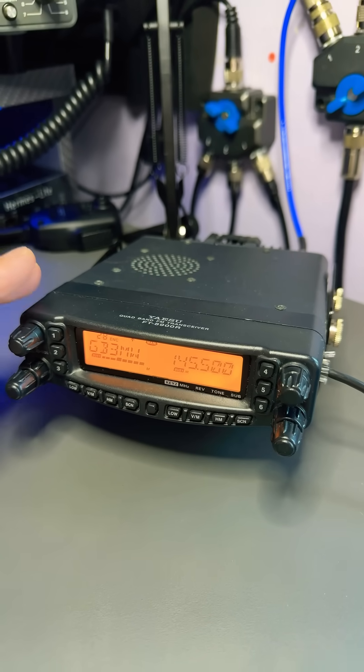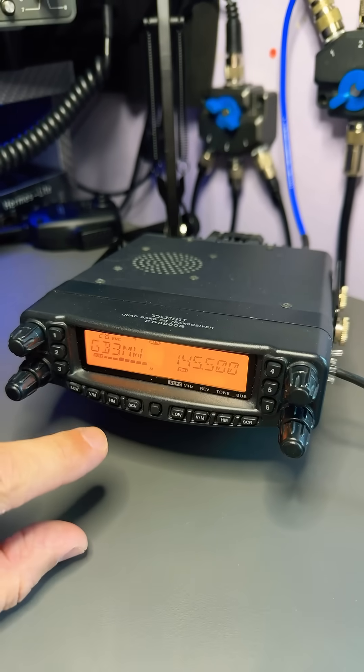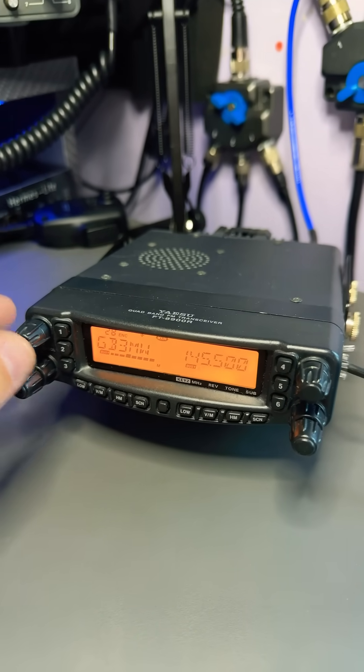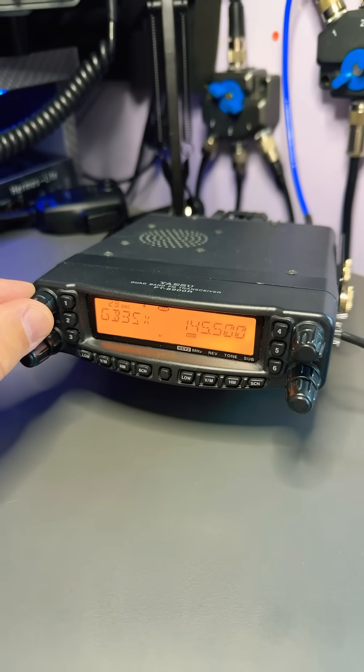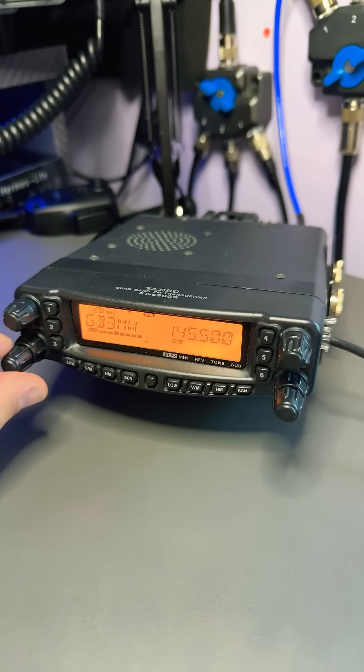As it's quad band, you've got two sides here — a left side and a right side — so you're able to listen on both at the same time. There are controls here: this is the VFO control or channel memory change, and down below we've got the volume and also the squelch.